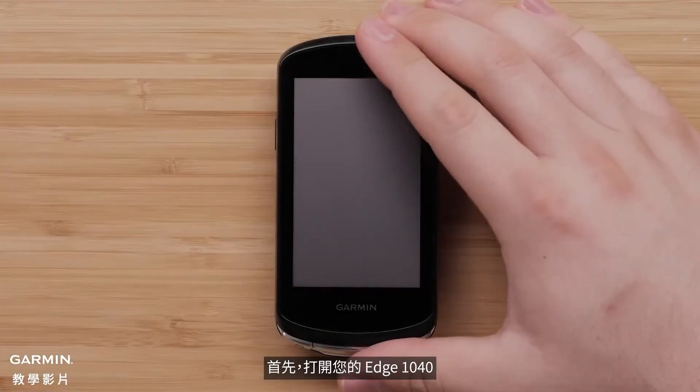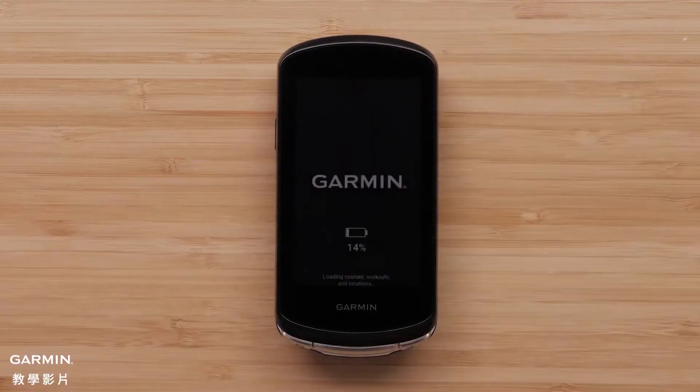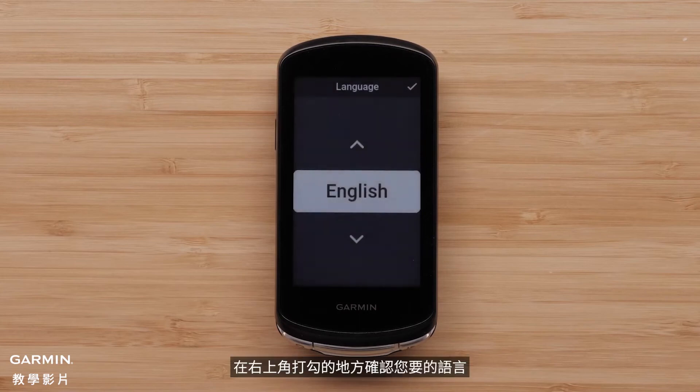First, power on your Edge 1040. Next, select your desired language by selecting the checkmark in the top right corner.